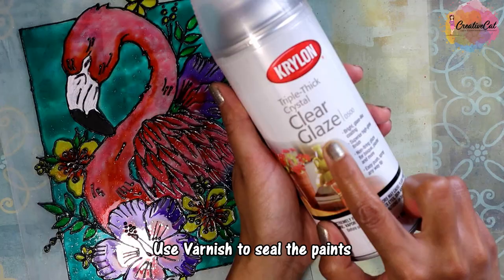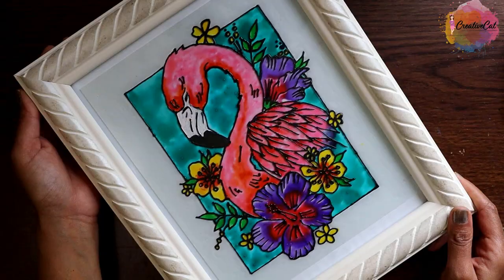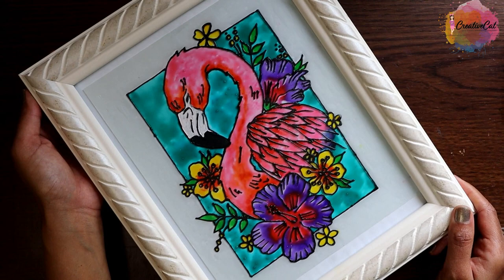Once it dries, cover it with a good varnish to seal the paints. So that was the video, guys — don't forget to subscribe and give me a thumbs up.